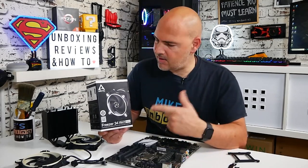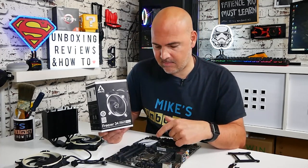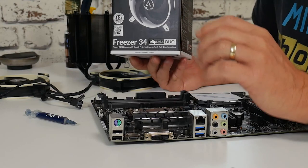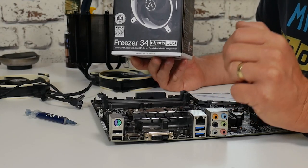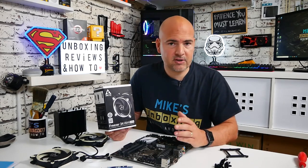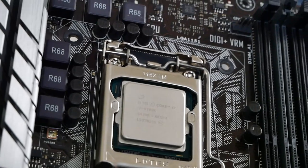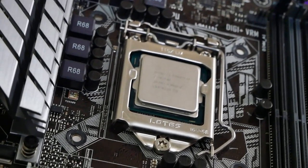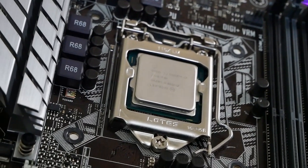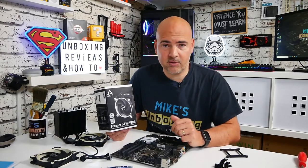Today's video we're going to take a look at how to install the Arctic Freezer 34 onto our Intel 1150x chipset board. This particular board is the ASUS Z170-E, a slightly older board about three or four years old, and we're actually going to be trying to cool down the monster that is the Intel 6700K, which is something of a thermonuclear warhead. We'll put the cooler on, show you how it's done, and then do some quick testing at the end to see what the temperatures are like.